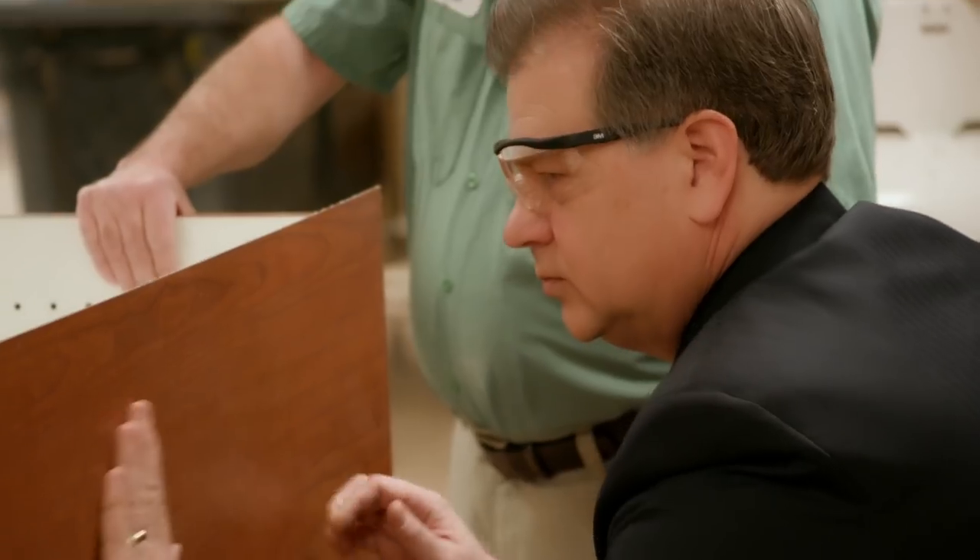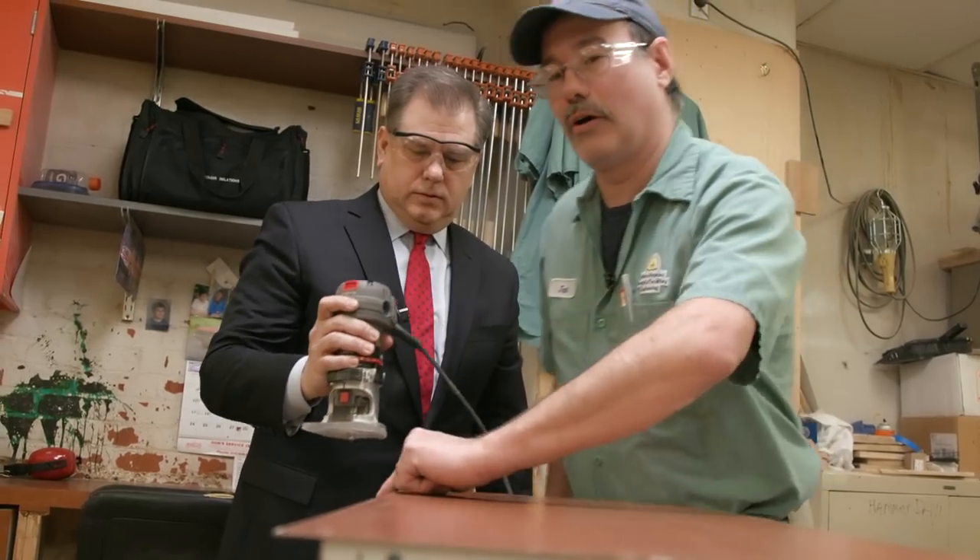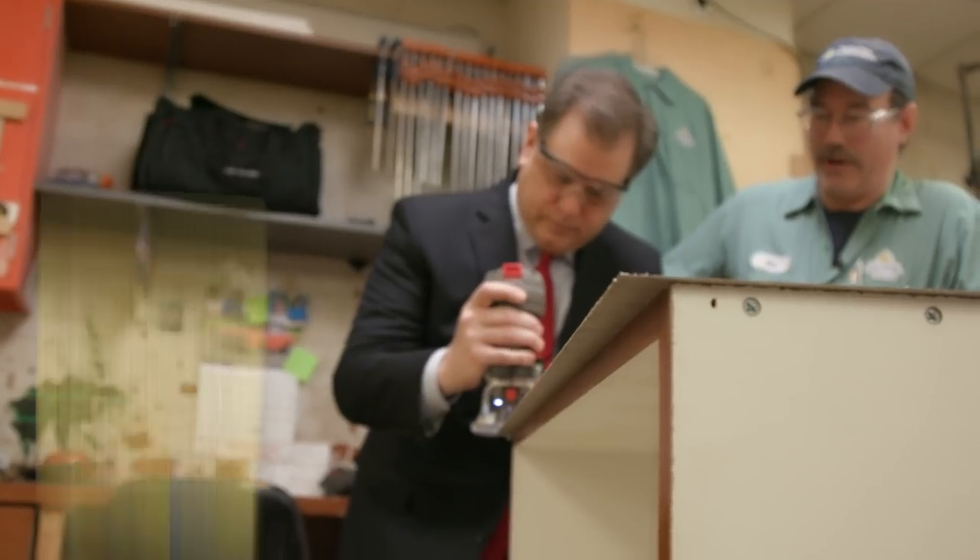Then we take it over to the table and we route it. What you're going to do is start and just go right down and around. Pull up when you're ready. Keep your fingers away from the blade. Push straight in.